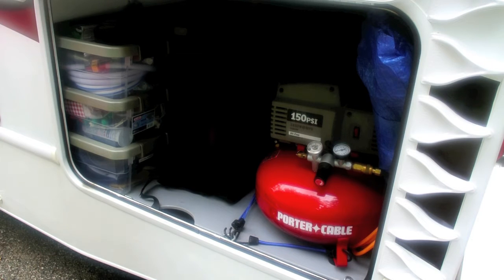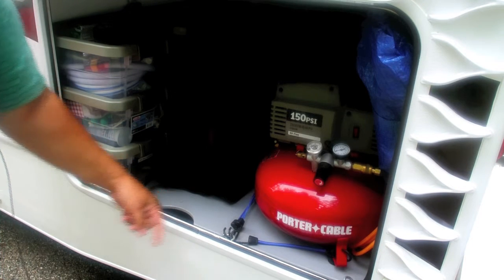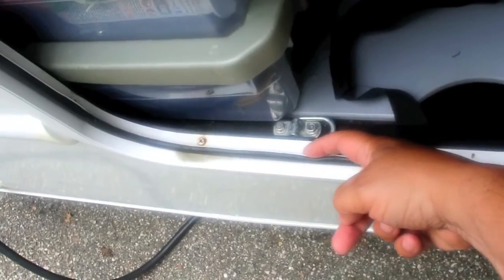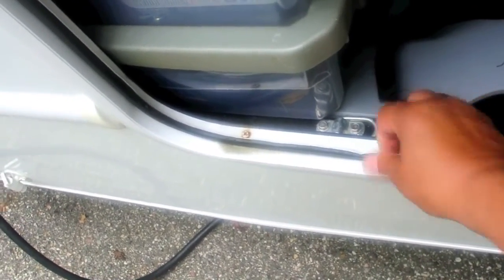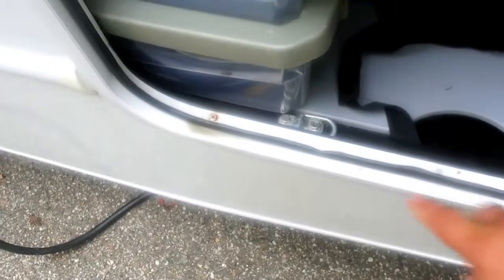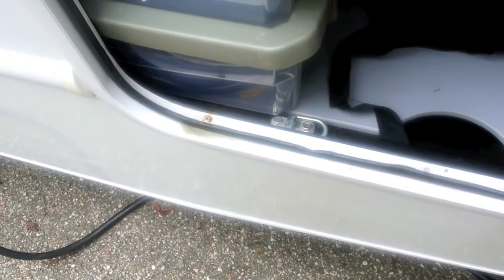One of the annoyances, especially when you're trying to load and unload things out of these compartments, is this little strip here gets all bent out of shape. If you can follow my finger, you can see where it's all bent up. This just comes from loading things in and out, sliding things in and out — it gets caught on stuff, and it's so weak that it just gets bent. The seal here is compromised, so this is no longer leak-proof.